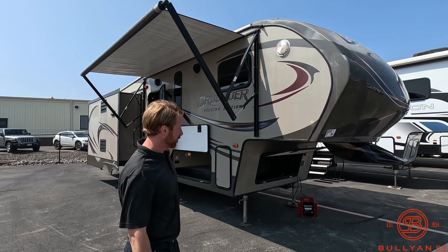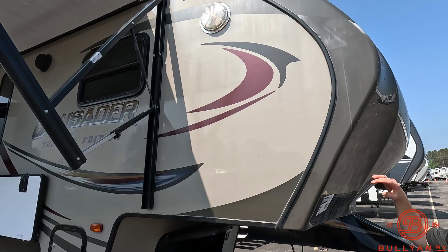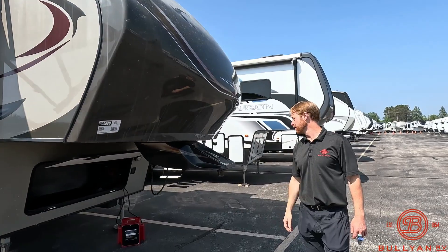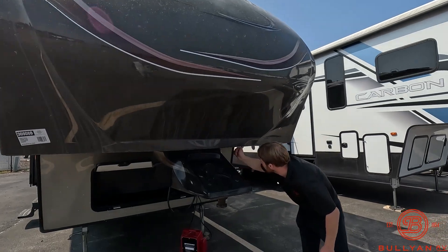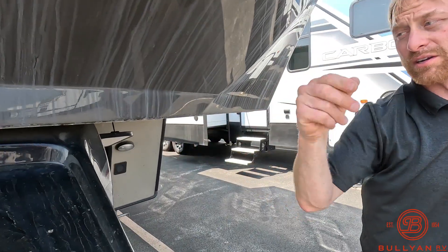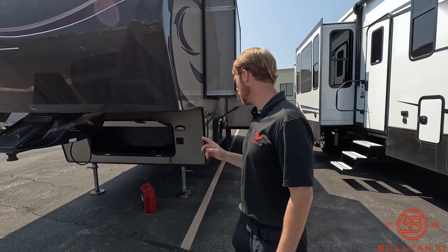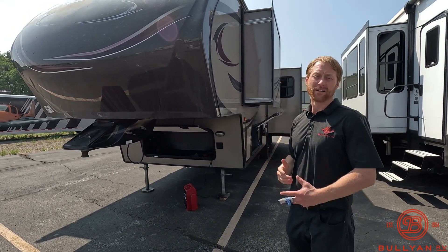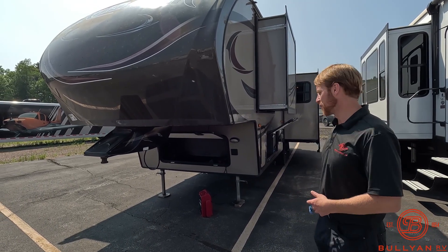We'll start at the front cap up here. It's got the seam around the corner, which is the newer standard style of fifth wheel cap that we see on all our new ones now. All this is just dust that will be wiped off. Down here, same thing — at first I thought maybe this was a fiberglass crack, but it's just dust. This has not been cleaned yet. The reason I point that out is: one, this is going to get cleaned; and two, when we go inside you'll see how clean it is, how they brought it in, and that says a lot about the previous owners.